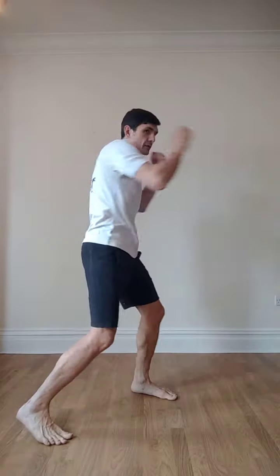Number 5: jab, cross, lead uppercut, cross, and hook — back to guard. From the side: jab, cross, lead uppercut, cross, hook — back to guard. You can do it with a step, one step, or both feet in and back out.